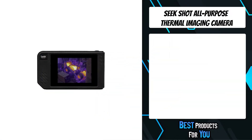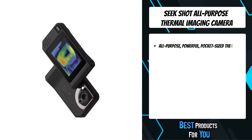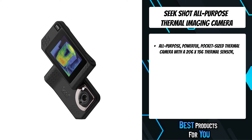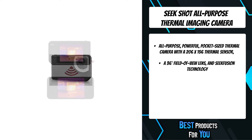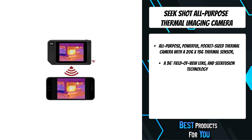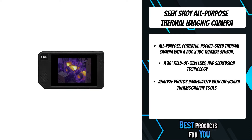The fifth product on the list is the Seek Shot all-purpose thermal imaging camera. Seek Shot is Seek Thermal's latest and greatest, with 6x to 16x higher resolution than competitors and fully featured thermal tools for total control over image and video. Seek Shot is the most advanced thermal imaging camera under one thousand dollars.